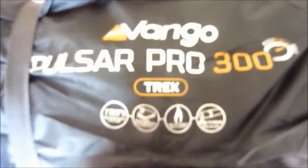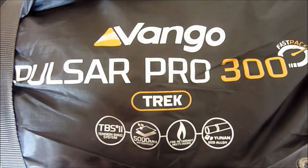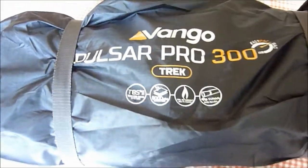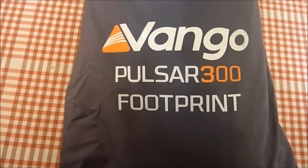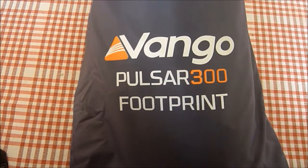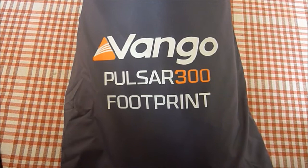I looked at the old Vango Pulsar 350 — pretty similar tent. The reason I wanted this was I need a bit more room inside to cook, should there be bad weather. Also coming with it is the Vango Pulsar 300 footprint. The idea of the footprint is you lay this down first and lay your tent on top — it sort of protects the ground sheet a little bit.